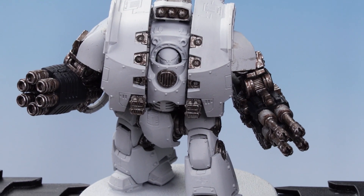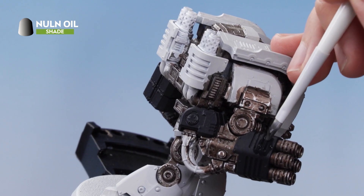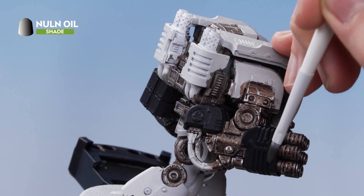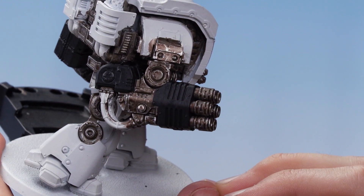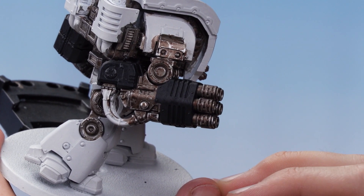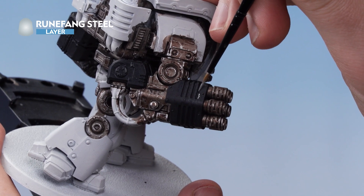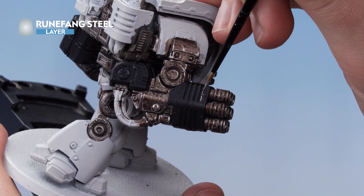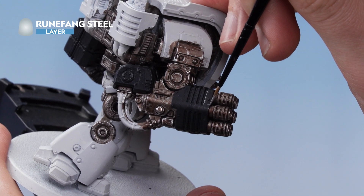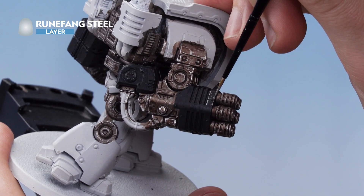With the Corvus Black applied, the next thing we need to do is apply Nuln Oil all over it. Just take your time and try not to get it onto any of those silver details. With that stage complete, all that's left is to add some chipping to the black details using Runefang Steel. Just stipple along all the edges and occasionally drag your brush away from the edge, adding some really nice chipping and battle damage. If you make any big blotches, you can just drag it out and turn it into little scuff marks.